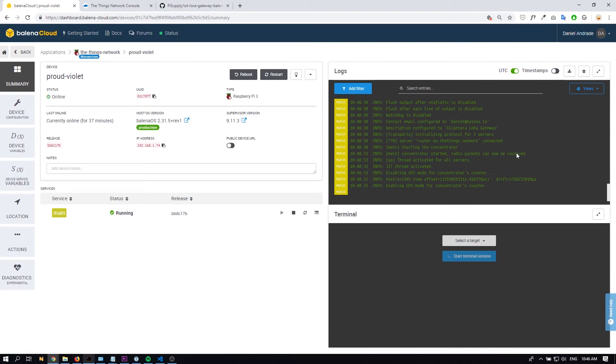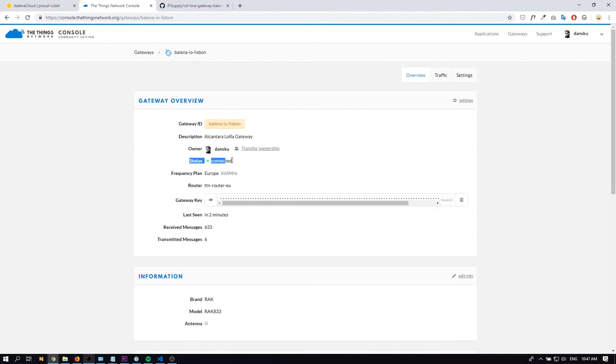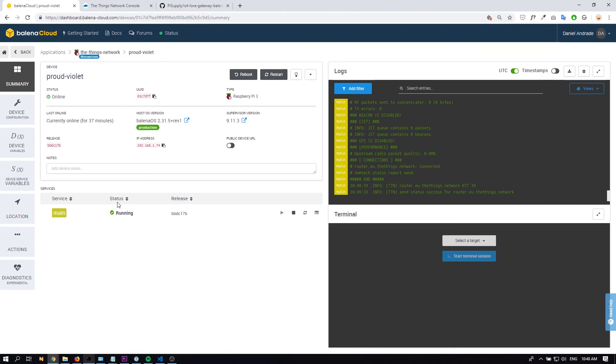In a few minutes you'll be able to confirm that the device is online from the terminal, which we can confirm on The Things Network. The device is now connected to The Things Network. Going back to The Things Network console, we can see the device is online and everything looks good. Now let's install a nice antenna on the gateway, put it outside, and start receiving and transmitting messages. I hope this tutorial was useful for you to learn how easy it is to deploy a LoRa gateway using the Pi Supply gateway board with a Raspberry Pi and Balena cloud. If you have any questions, please submit them in our forums. Until next time, bye!